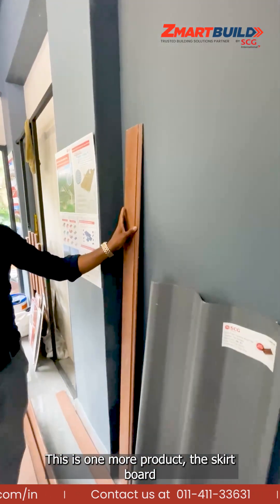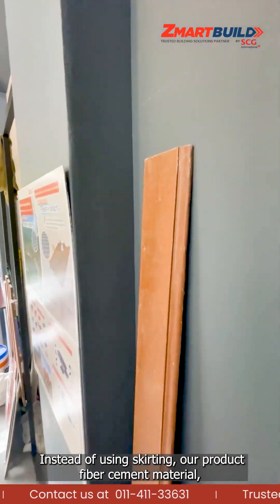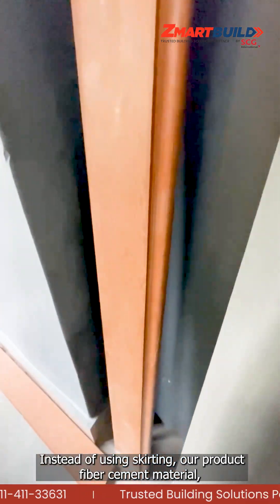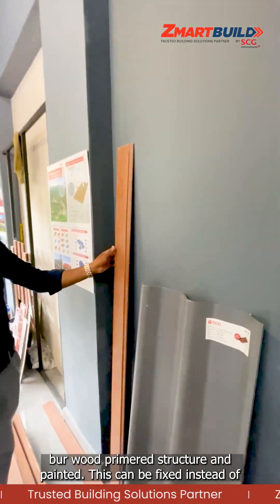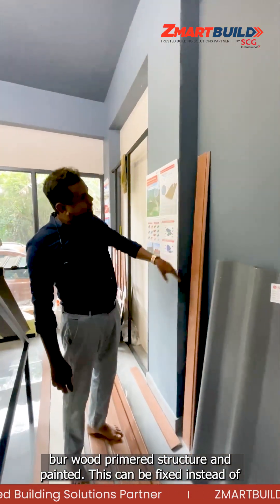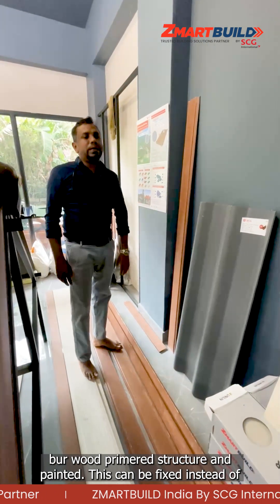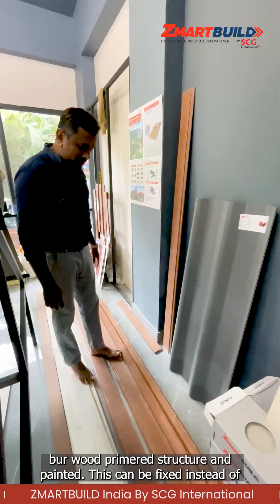This is another product — the skirt board. Instead of conventional skirting, we can use our product, which is fiber cement material. We can paint over it and fix it on the skirt position as a skirting replacement.